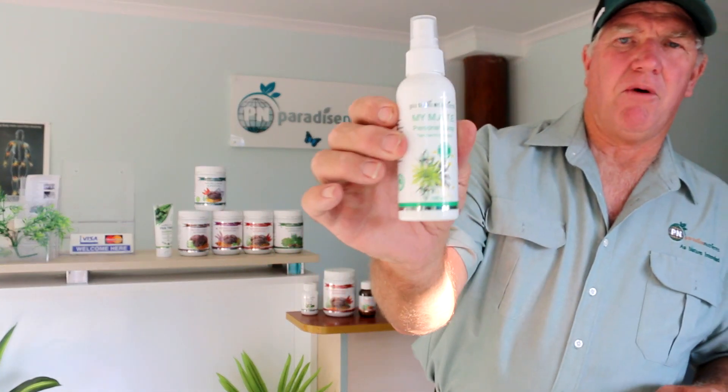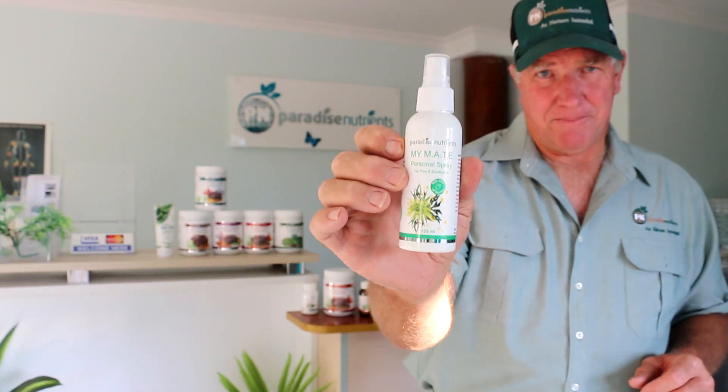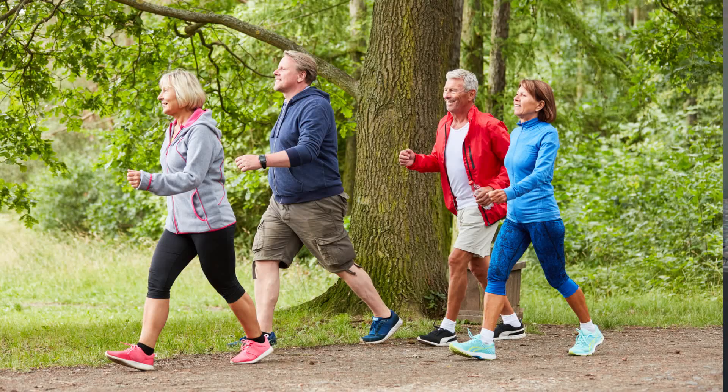So let's have a look at what some of the ingredients are really good for and particularly all the different benefits of this product. This is My Mate Personal Spray. If you're going outside anywhere, I would take your mate with you. The combination of these ingredients will help with many areas of everyday life.